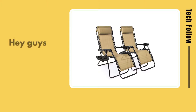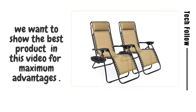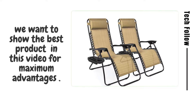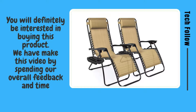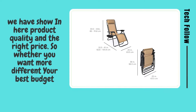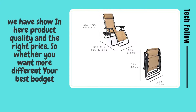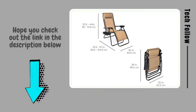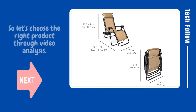Welcome to Tech Follow. Hey guys, you will be glad to know that we want to show the best product in this video for maximum advantages — you will definitely be interested in buying this product. We have made this video by spending our overall feedback and time. We have shown here product quality and the right price, so whether you want more different or the best budget, hope you check out the link in the description below.